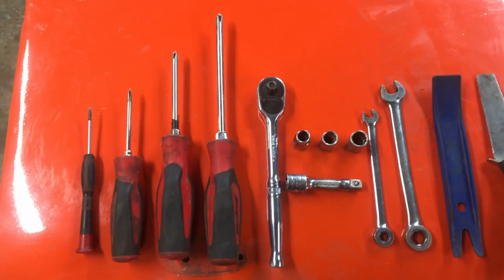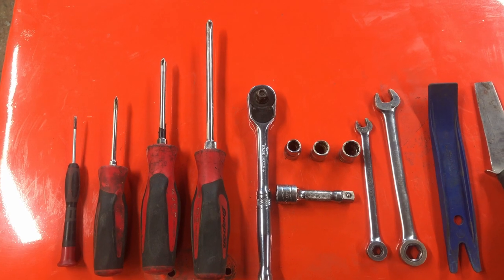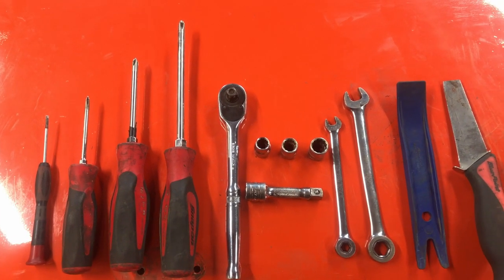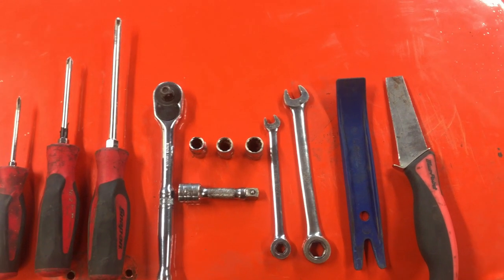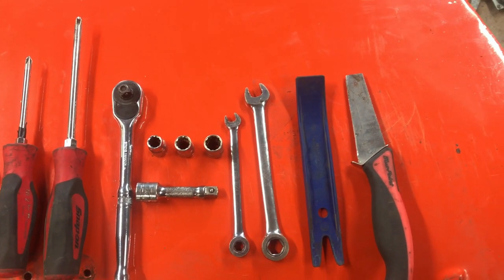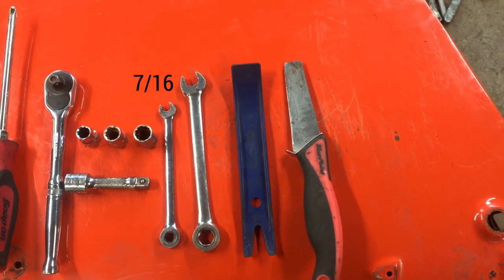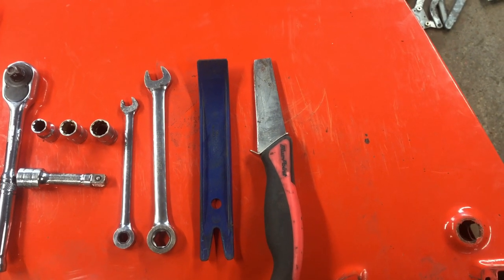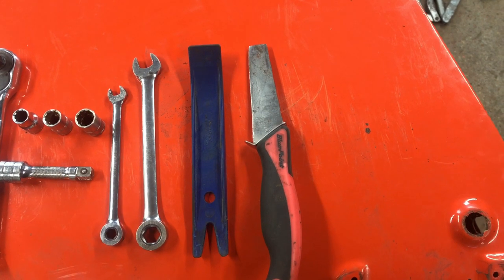With the door fully stripped, here's a full list of the tools I used: a small flat bladed screwdriver for removing the wing mirror and general prying; number 1–3 Phillips head screwdrivers; a ratchet and extension; 3/8ths, 7/16ths and 1/2 inch sockets; 3/8ths and 1/2 inch open end and ratchet end spanners; a trim prying tool and a blade used to remove the plastic lugs for the wing mirror plinth.